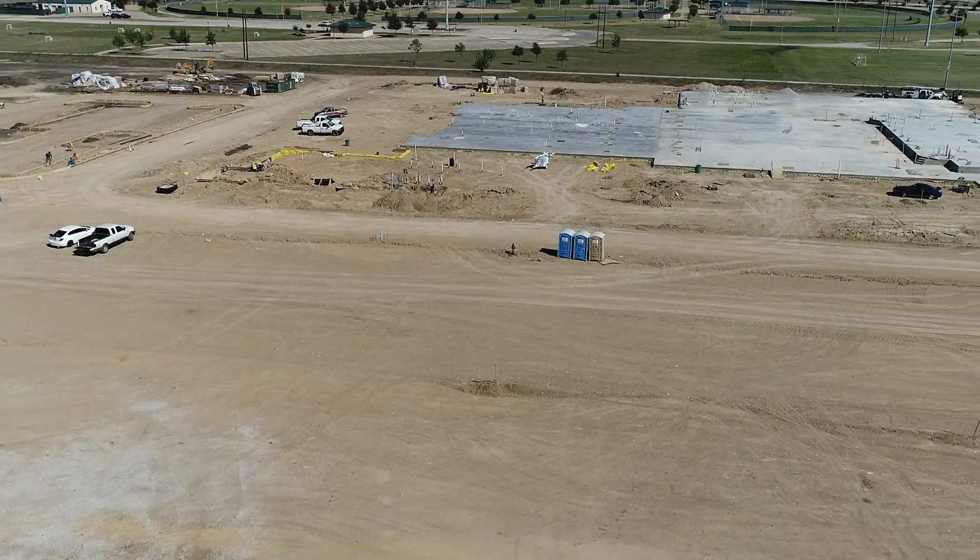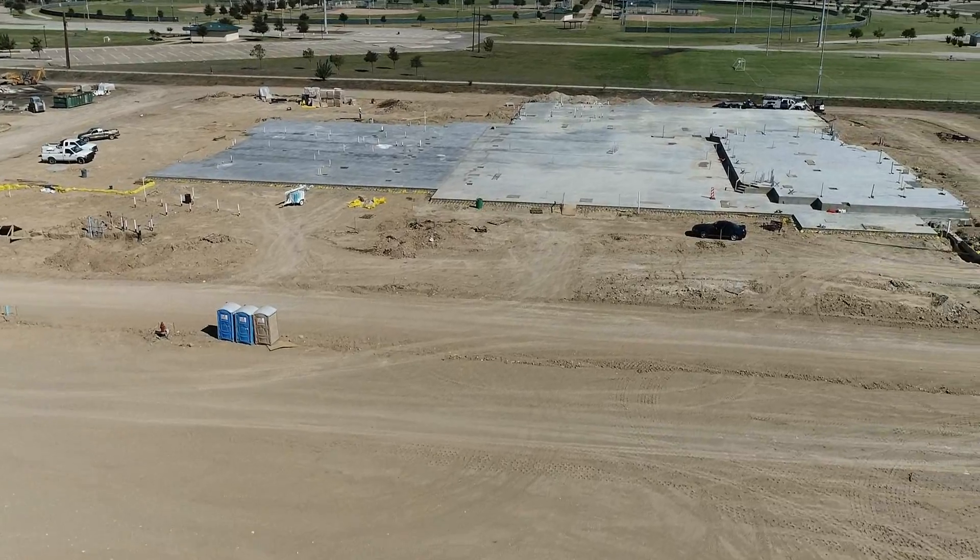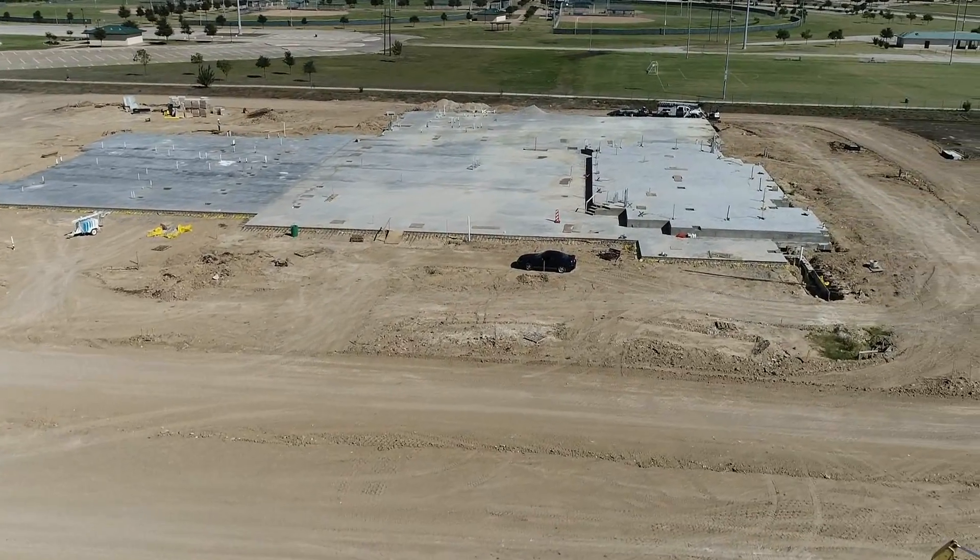Most of the concrete has been poured — next will be the fire lanes. Once those are completed, the erection of steel will begin. Watch out, when the erection of steel begins, things are getting exciting.